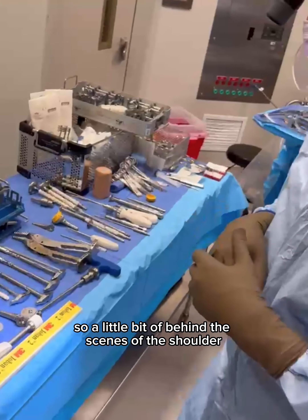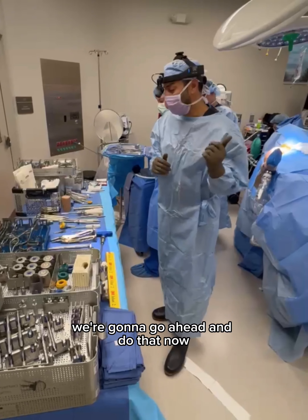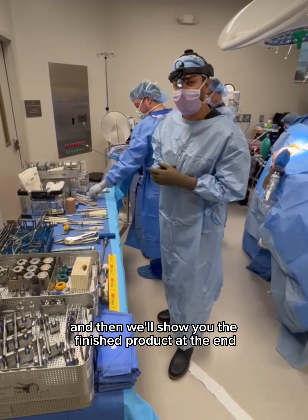So a little bit of behind the scenes of the shoulder reverse total shoulder arthroplasty. We're going to go ahead and do that now and then we'll show you the finished product in a minute.